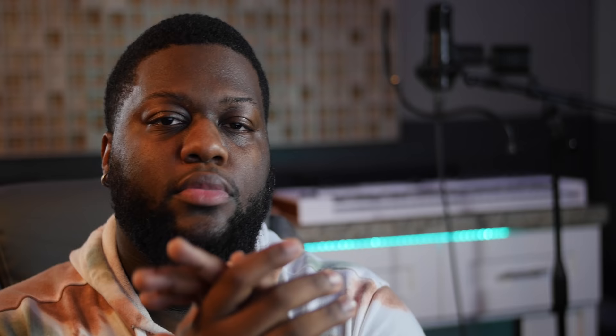What's good, everybody? Welcome back to a Wave Monopoly tutorial, where today we are gonna be going over how to record vocals properly, like the professionals. Today, we're gonna be going over a number of different techniques that are gonna be super instrumental to getting you the sound that you're looking for coming out of those speakers.